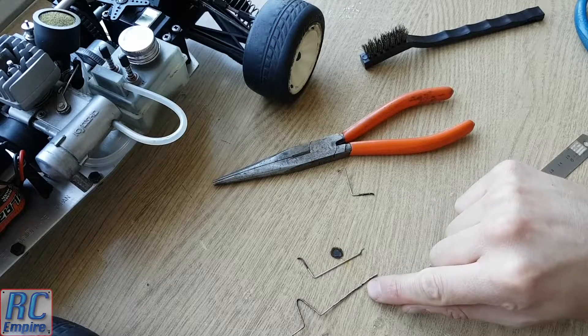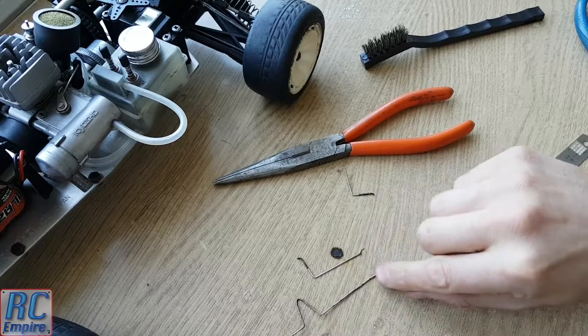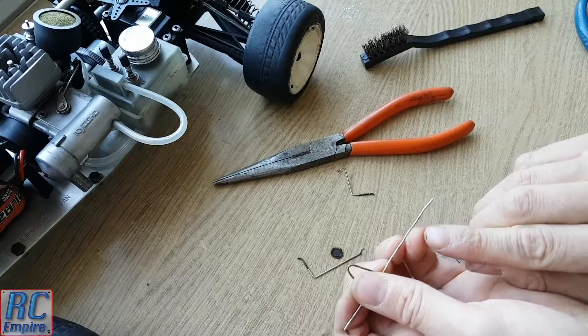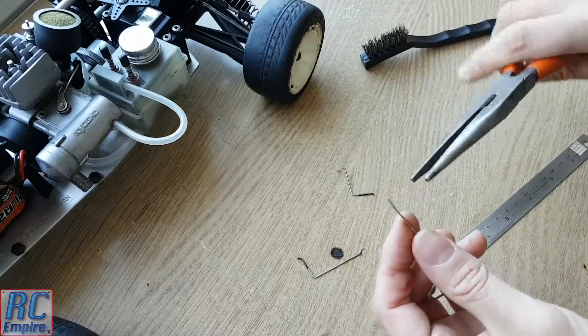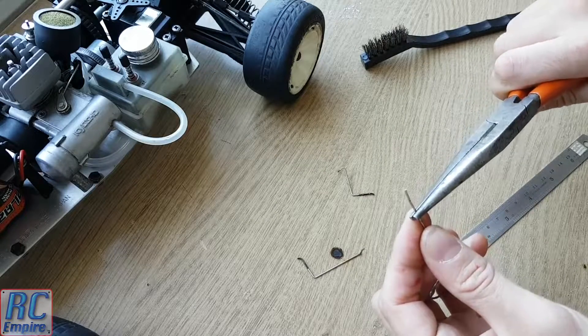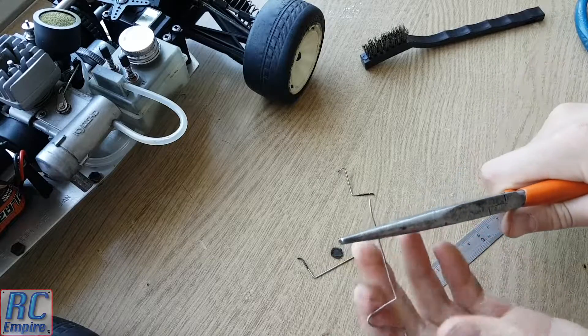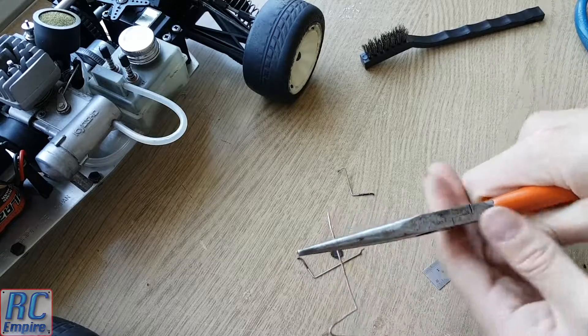Make sure you copy every kink and bend of the original part and double check everything before you make the final bend. Now when bending the metal with the pliers you want to put the mark you made right on the edge of the plier nose, and make sure that you push the wire from as close to the plier metal as possible.